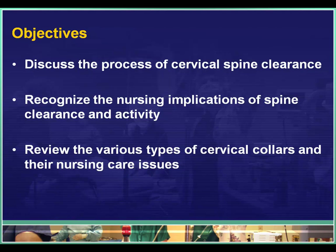I'd like to accomplish three things here. First I want to discuss the process of cervical spine clearance and give you some details about how this is done. I want you to recognize the nursing implications of the actual clearance process and any activity restrictions that the patient may have. And finally I'll show you some of the different types of cervical collars and give you some information regarding specific nursing care issues.